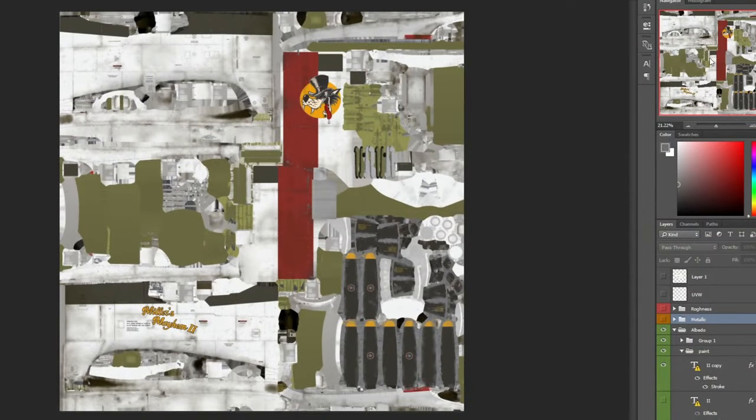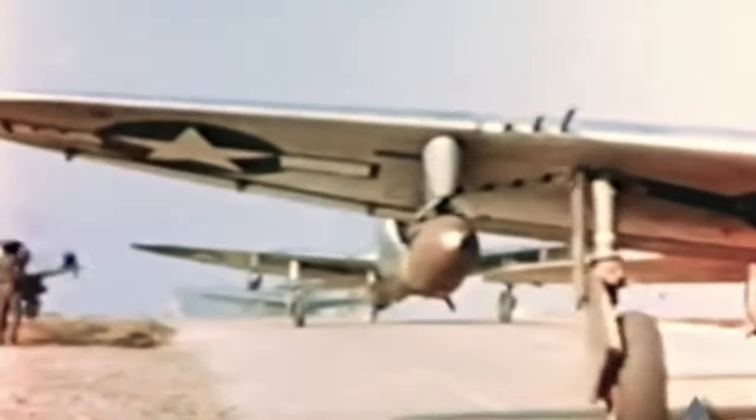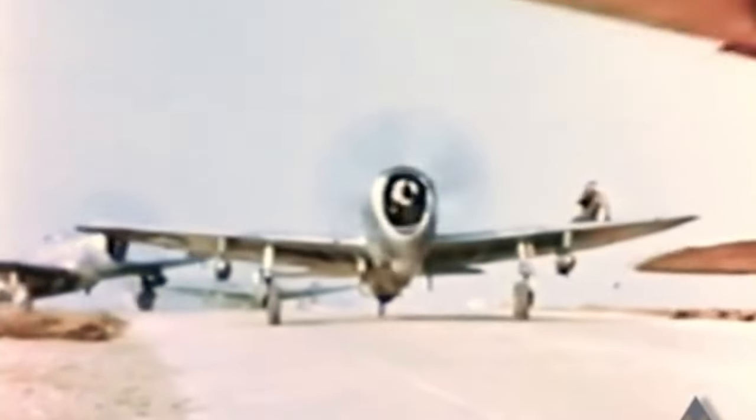The first is the diffuse layer, which is the base color, and believe it or not, it should be almost fully white. The RGB code of aluminum is 245, 246, 246. Most skinners make it light gray, but that's wrong and it's not going to look right under different lighting conditions.